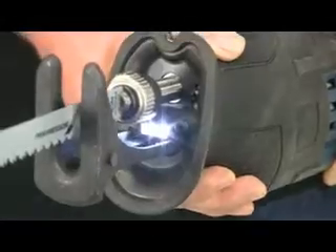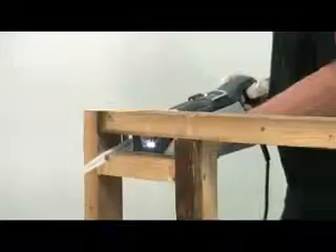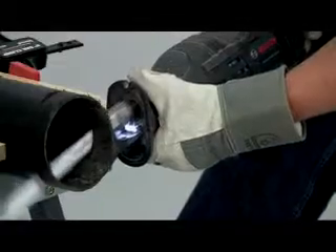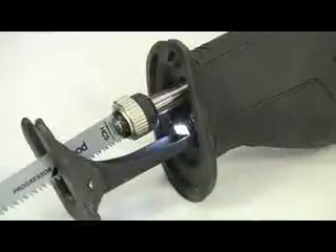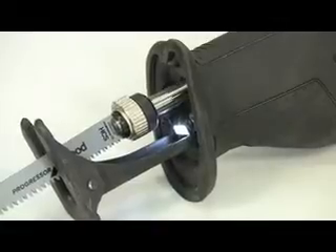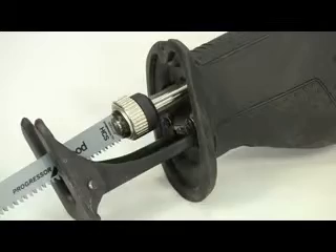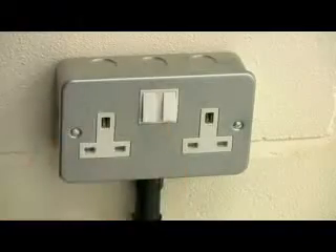Powerful dual LEDs illuminate the cutting area, allowing you to see exactly what you are doing and work more safely in dark or confined work areas. These are permanently on whilst the tool is plugged in, which also acts as a safety feature indicating that you need to disconnect from the mains before changing the blade.